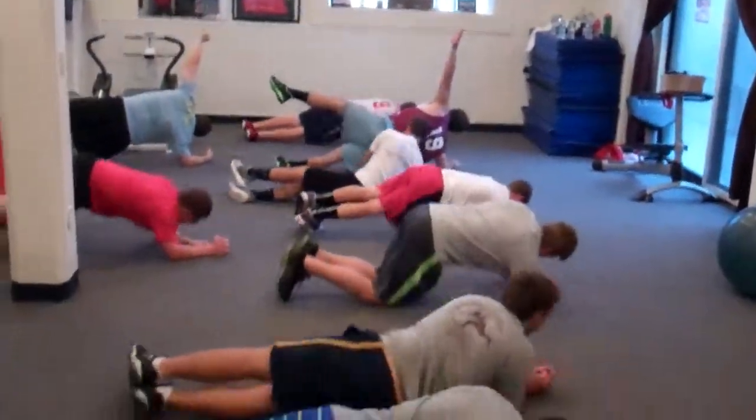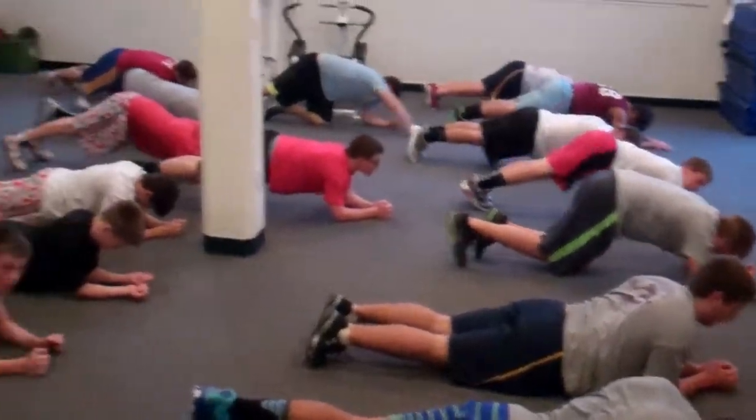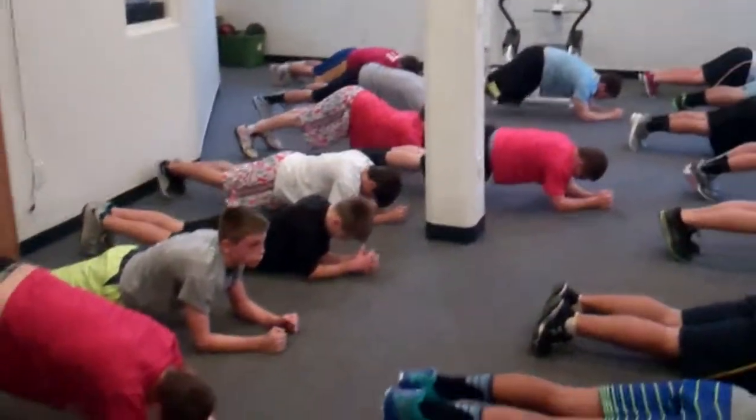Back on down to your forearm plank. Everybody should be up, let's go, let's go — we're not tired. Let everybody else get tired.